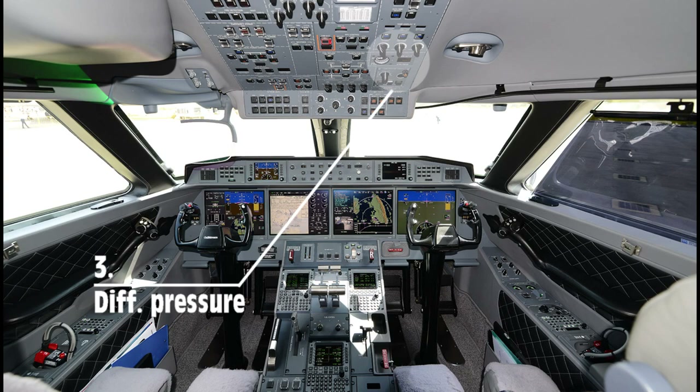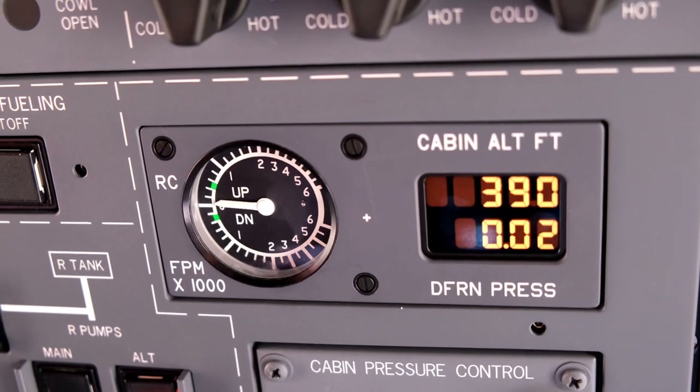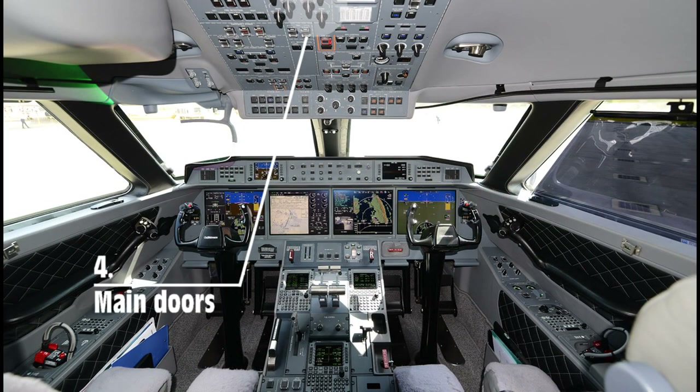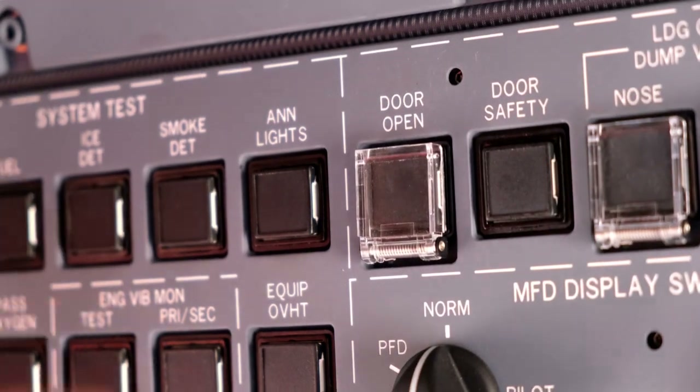Before opening the main entry door, the captain checks cabin pressure. The captain also makes sure that the area around the airplane is clear before opening the entry doors.